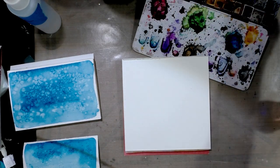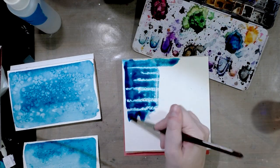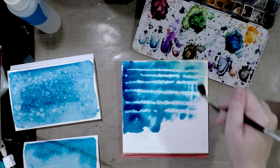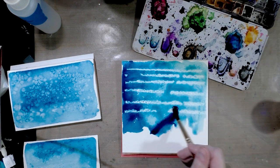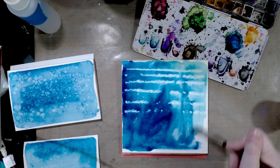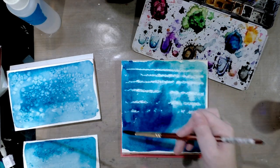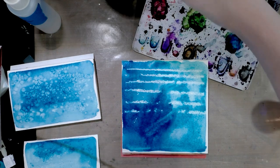We'll really goop on the paint so you can see the magic of wax resist. Unlike masking fluid or frisket, wax resist is a technique you apply first and cannot remove afterward — once it's on the paper, it's on. I've heard people say you can remove it with a hairdryer, but I don't know about that. We'll use a thirsty brush to remove some of the pooled water.